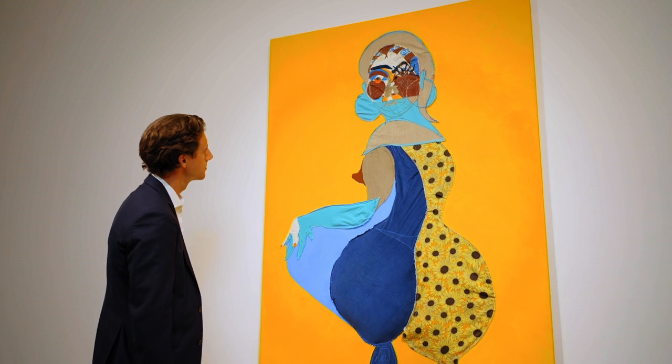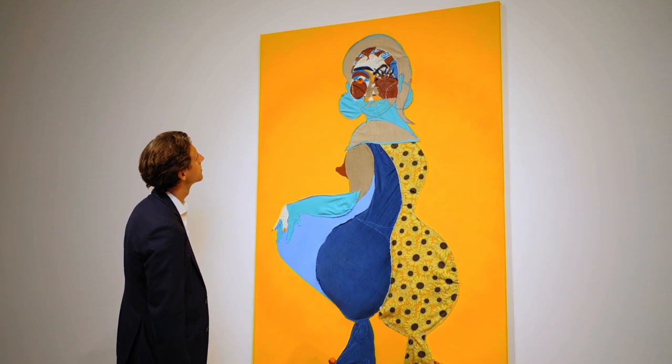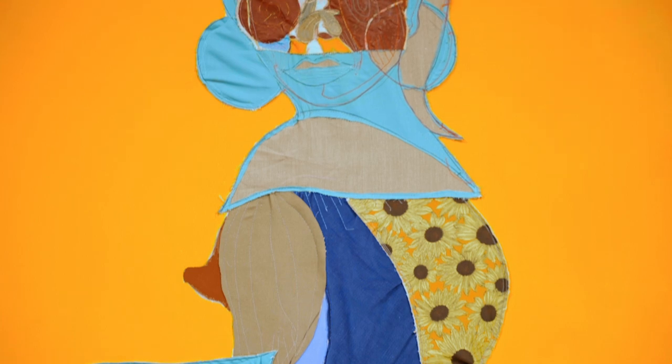Included in her first solo exhibition in the United Kingdom, hosted by Parasol Unit in 2017, Karma is a commanding example of the artist's highly expressive and inventive approach to materials and figuration for which she has become so well known.